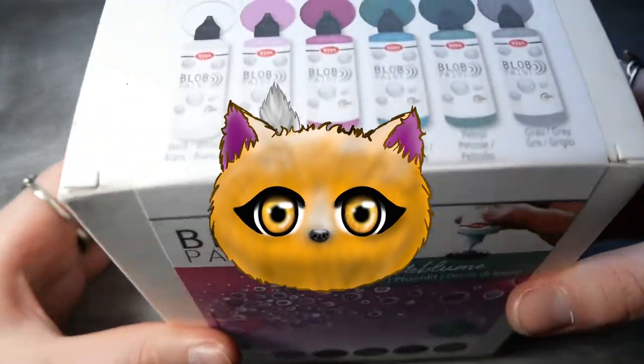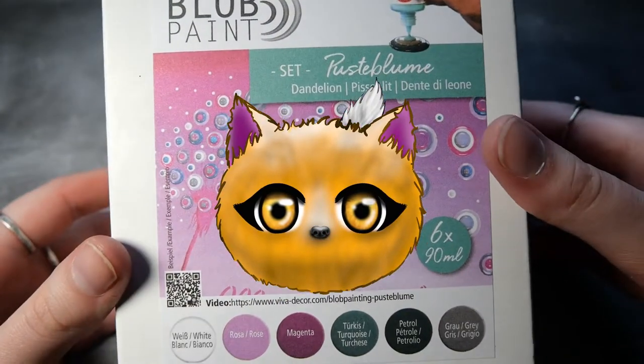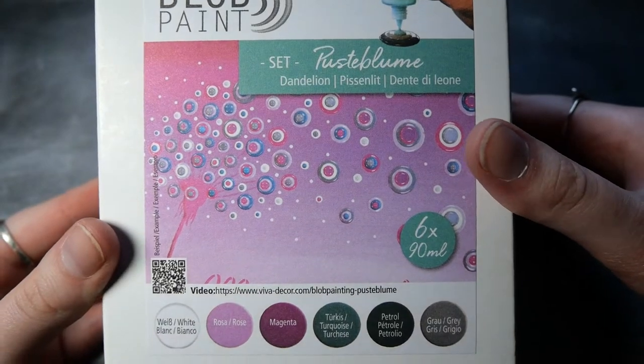Hello and welcome to this video. Today I'm going to try blob painting for the first time.